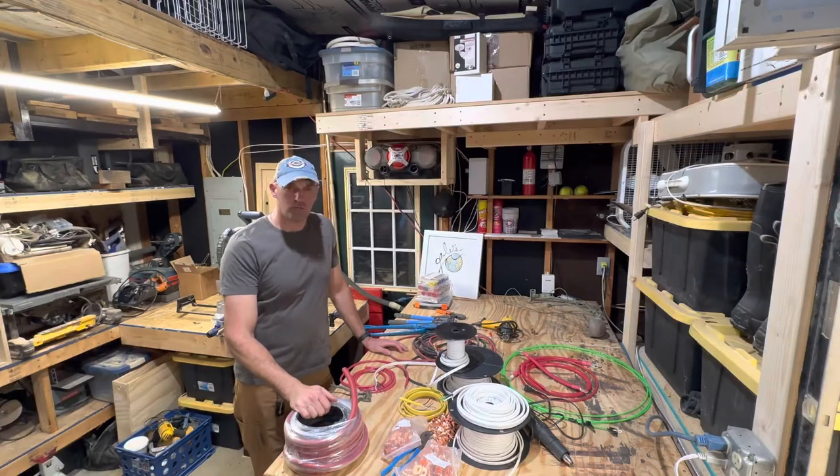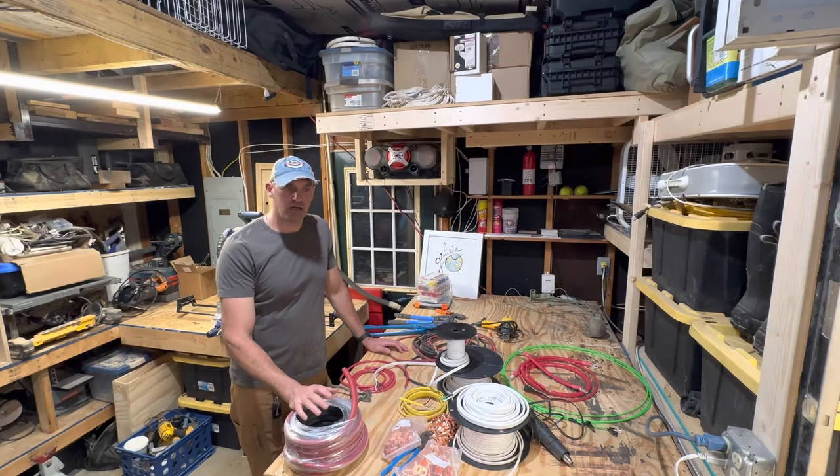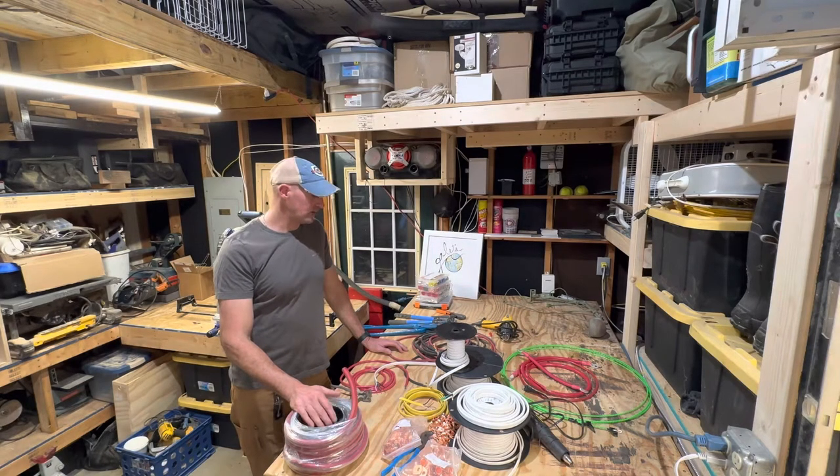Hey, this is Dan from Rambling Ambition, and we're not in the van today. Today I wanted to talk about wiring. In our previous videos we had finished up pulling most of the wire runs, and I thought it would be good to talk about the wire that we selected, why we selected it, and what the differences are.